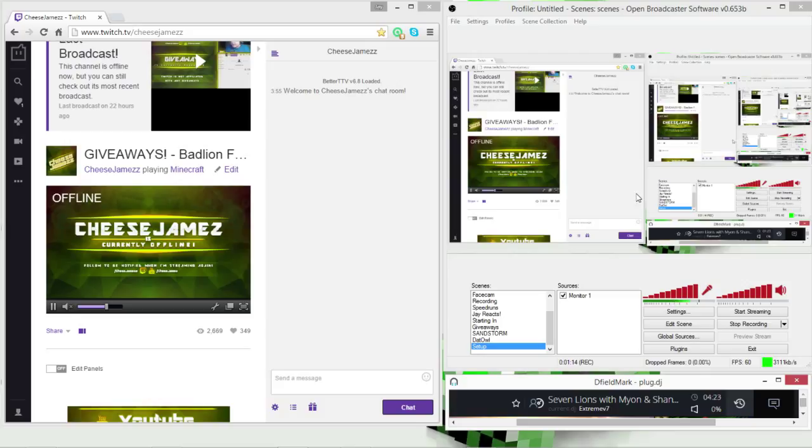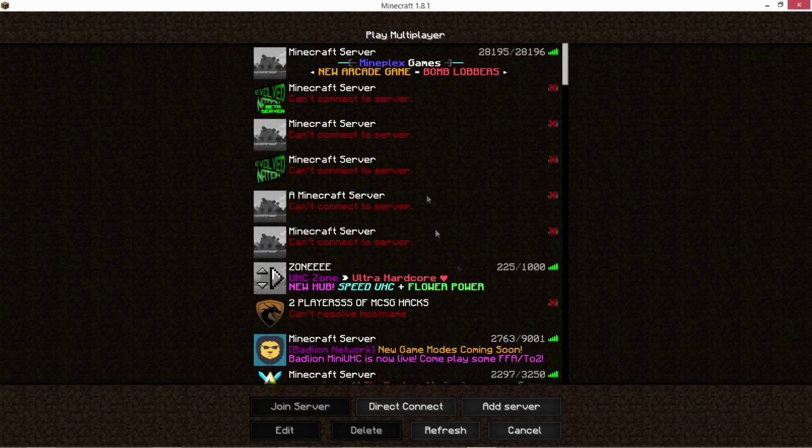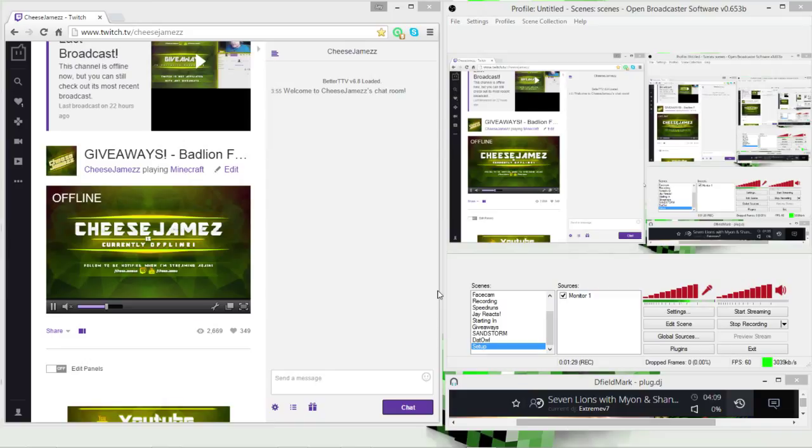That's my setup — everything is in different places on the screen. If you come to my live streams you'll see it in action. My first monitor just has Minecraft fullscreen, and that is about it.